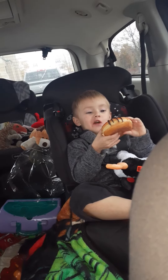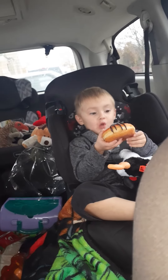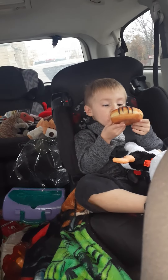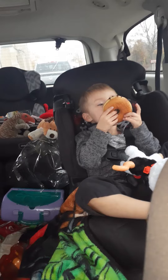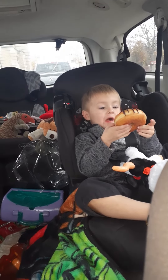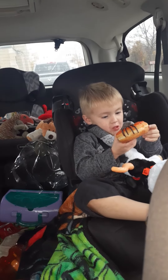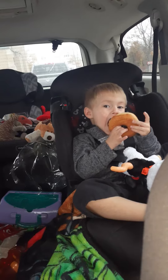Wow, it's almost as big as your head, George! That's a big donut, isn't it? Does it taste good? Yeah, enjoy it — don't eat the whole thing! Just kidding, just kidding. I bet you can eat the whole thing, can't you? I think this week Nanny's gonna buy that kit and we're gonna decorate donuts, and you're gonna make your own spider donut. I think you'll do a good job.